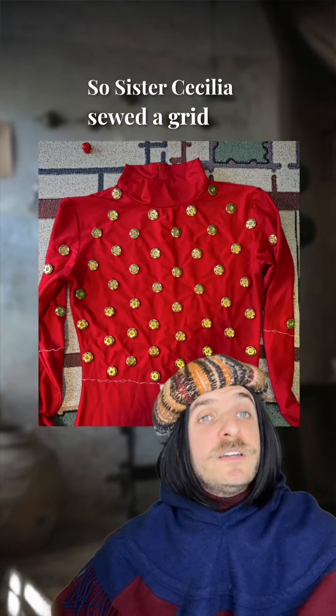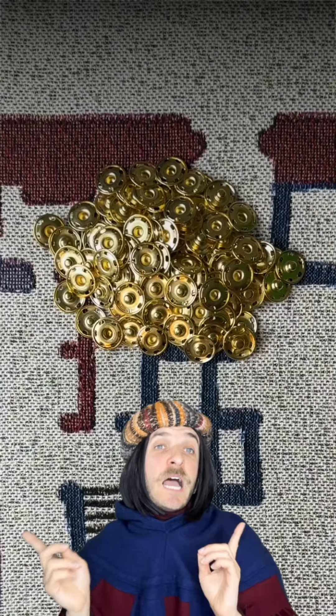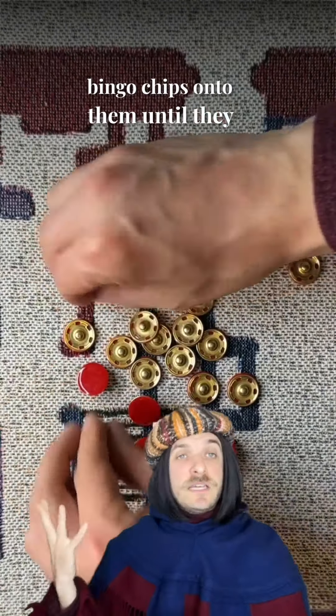So Sister Cecilia sewed a grid of snaps onto this inner layer of flesh and to the gloves as well. I took the other half of the snaps and sewed plastic bingo chips onto them until they looked like this.